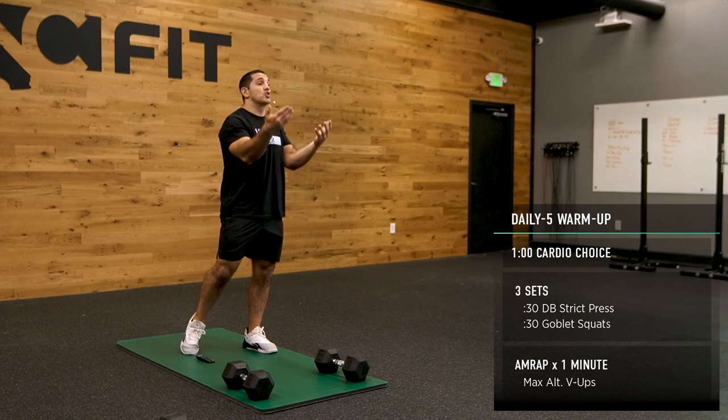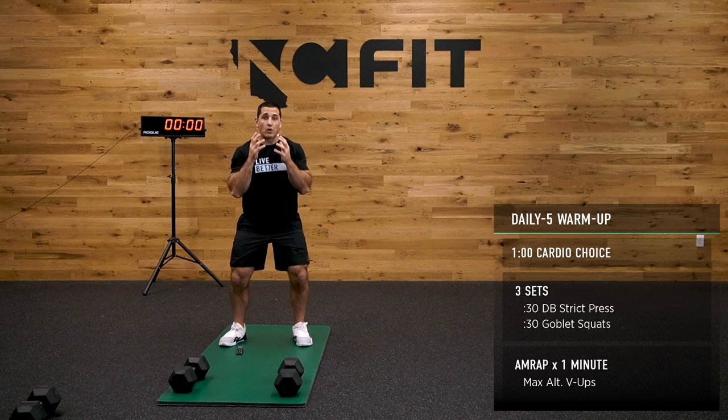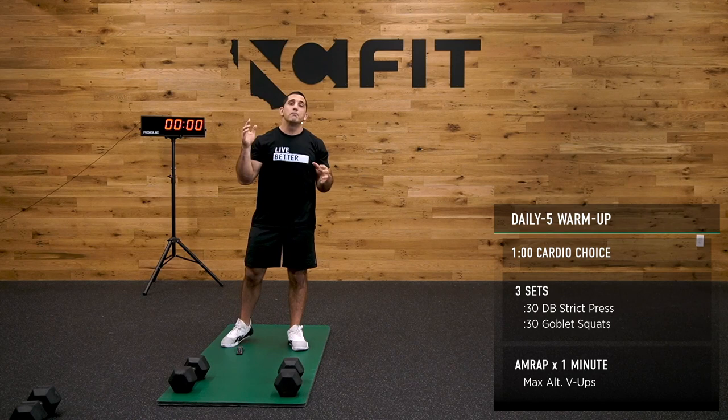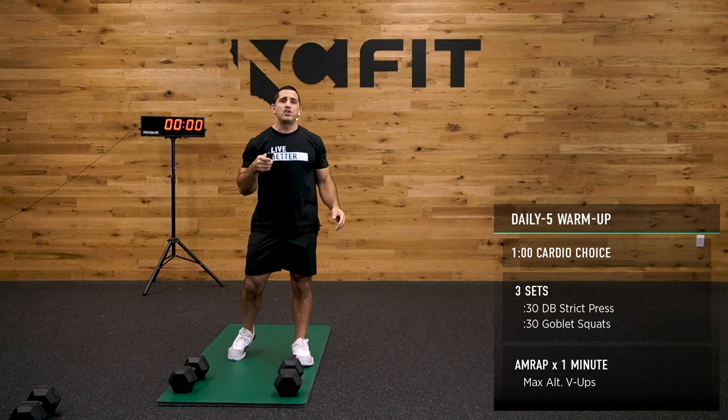To start our warm-up, we're going to go with a one-minute cardio of your choice — I'm going to do jumping jacks — to get the heart rate elevated. From there we'll get into some shoulder press, maybe lighter dumbbells or even one dumbbell, and goblet squats, which I'll demonstrate. We'll go back and forth for a few rounds, then finish off with some max alternating V-ups. Follow along with me — five-minute warm-up, push-pull strength is next. Let's get after it.